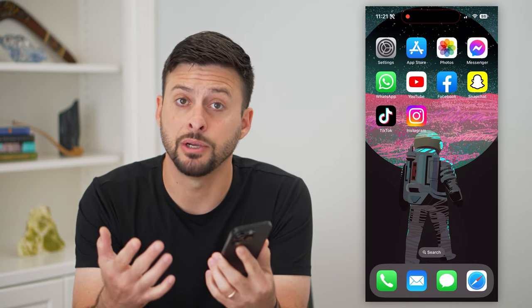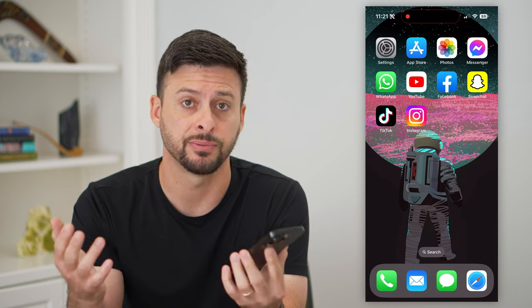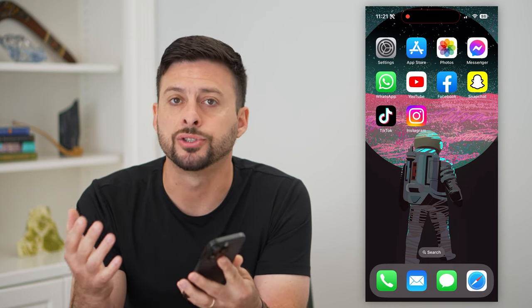Here's how to turn on screen mirroring on your iPhone. If you wanted to mirror something from your phone over to another screen — maybe it's another computer, an iPad, a TV, a smart TV, anything like that — I'll show you how to do it.